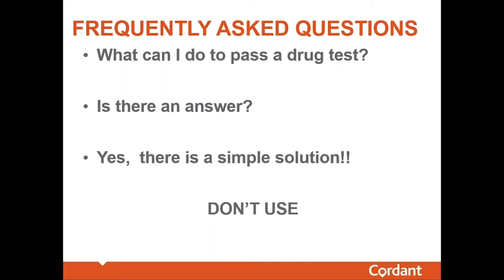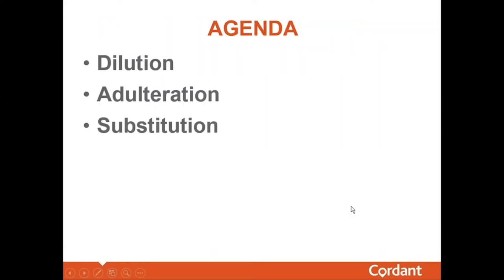The simplest solution to beating a drug test is just don't use. There are very few guarantees in life, but I can guarantee that if an individual doesn't use illicit drugs — the drugs that we're testing for — they're not going to test positive. With that, let's get on with this afternoon's agenda.